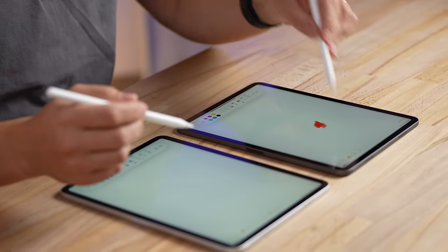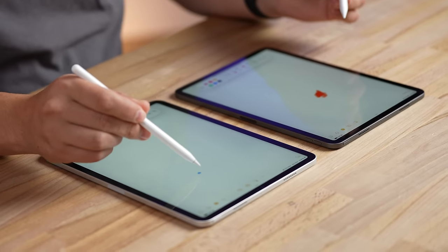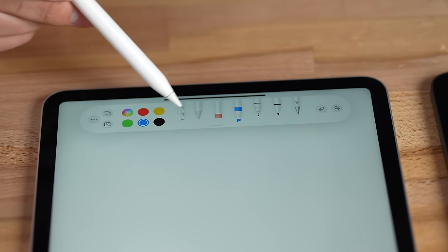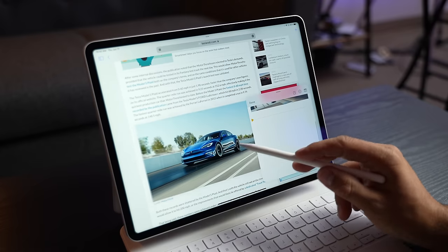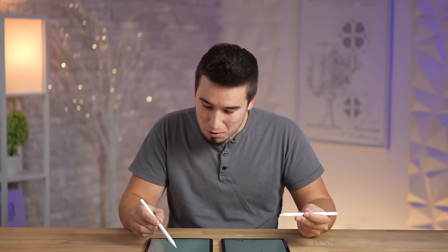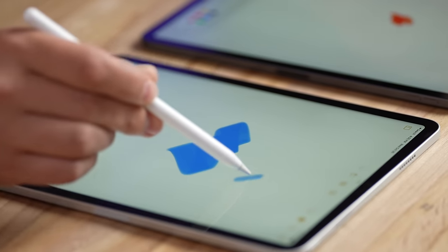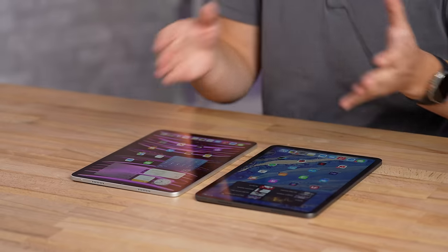One thing that is new is the hover feature for the Apple Pencil, which you don't have on the M1 iPad Pro. You can see it's hovering when you get close, which is pretty cool. I don't think this is a hardware difference — nothing changed in the display or hardware to enable this — they probably could have given it to the M1 but chose not to. It could help artists see the color and size of their drawing.